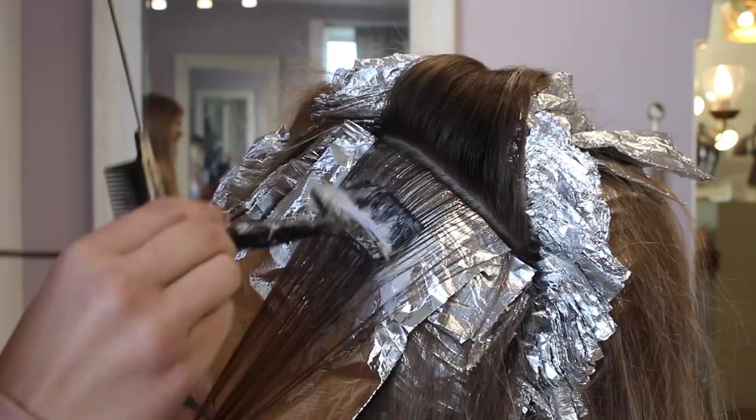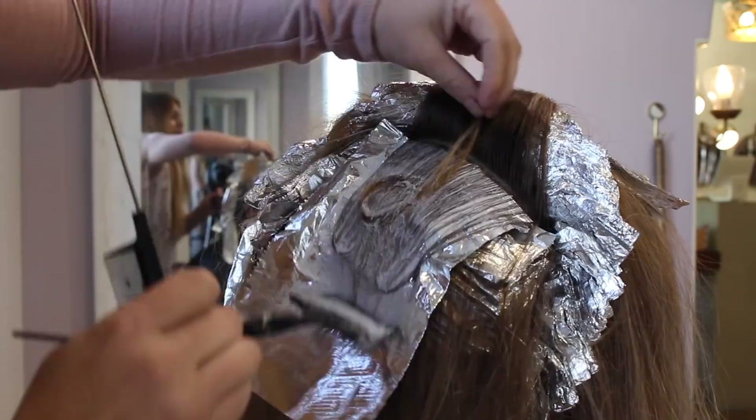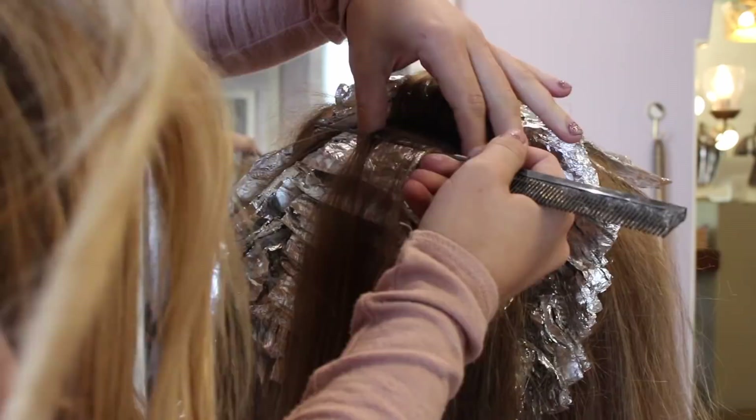I always like to highlight on an angle. I don't like going straight up the head in a straight pattern because the head is a curved, round shape and you need to follow that with your highlights. As you can see here, I'm always highlighting on an angle meeting in the middle. This flows with the pattern of the hair better, gives a more natural result, and doesn't look stripey or boxy. I do it on every section of the hair.